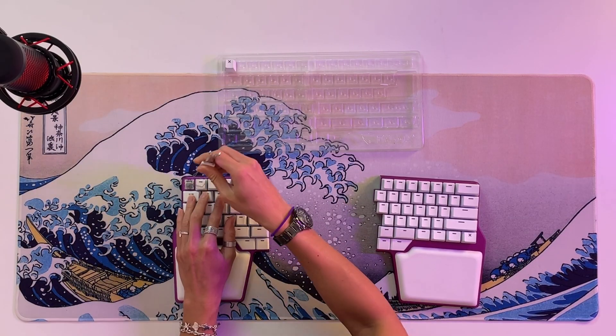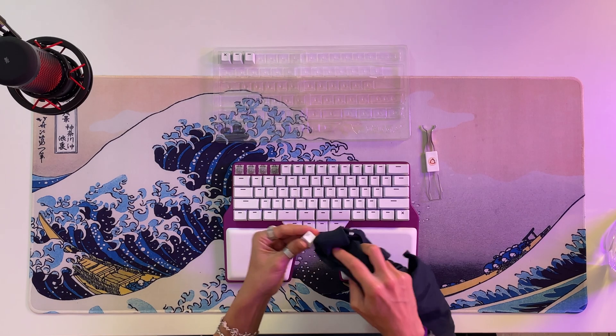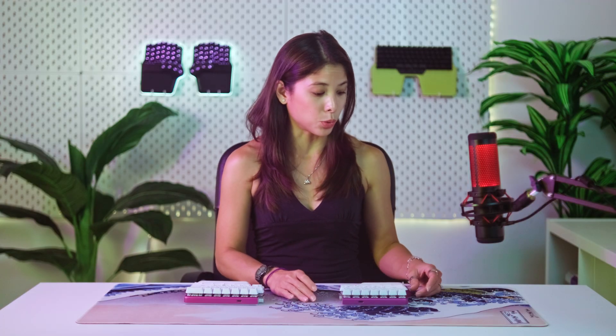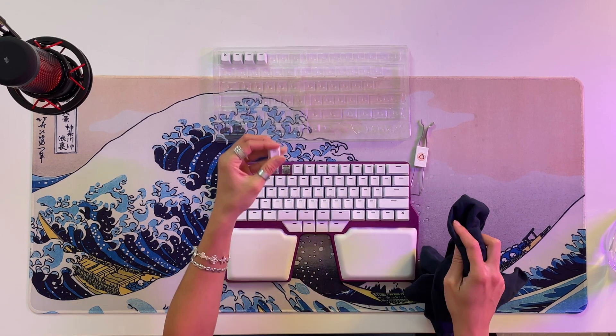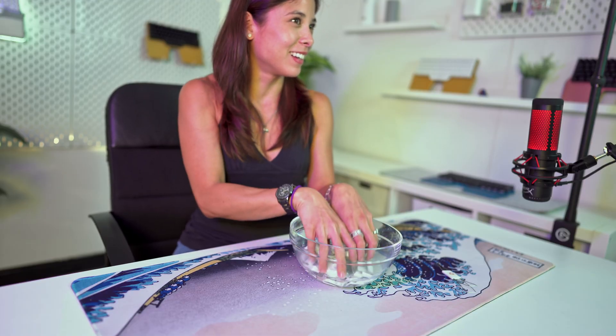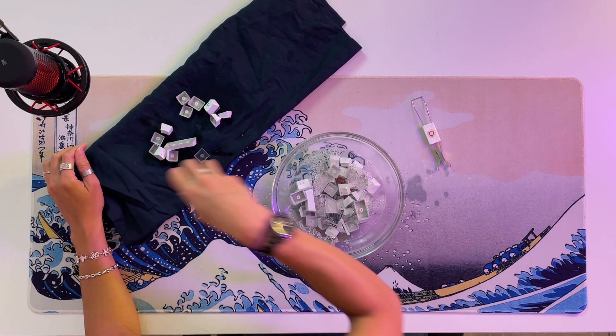Okay, let's get cleaning. Start by removing the keycaps. To clean them you have two options. You can clean all the surfaces with a cloth dampened with the cleaning product of your choice — that means the sides too. Quick tip: if after cleaning each keycap you place it on the table in the same way they are laid out on the keyboard, it'll be easier to reassemble. You can also soak them in warm soapy water for about 30 minutes, scrub them a bit with your hands, rinse them, and dry them with a dry cloth. Place them on the table until they're completely dry.